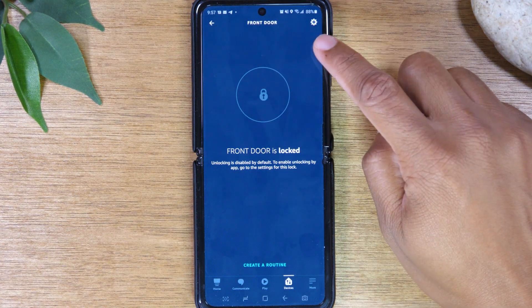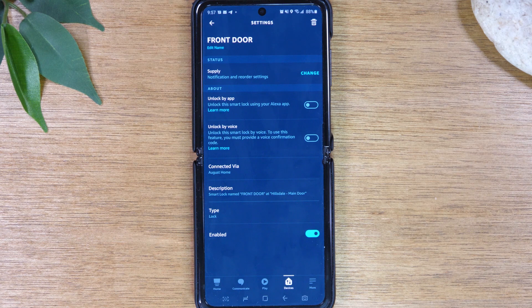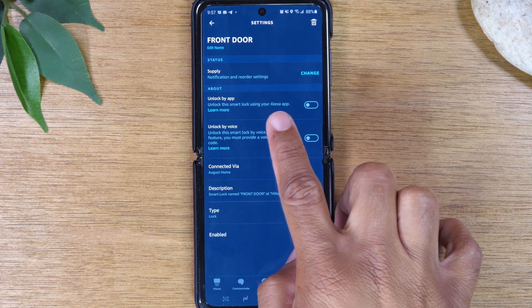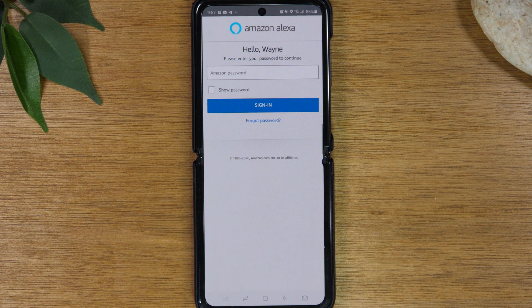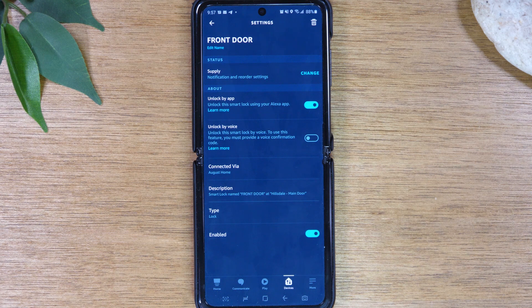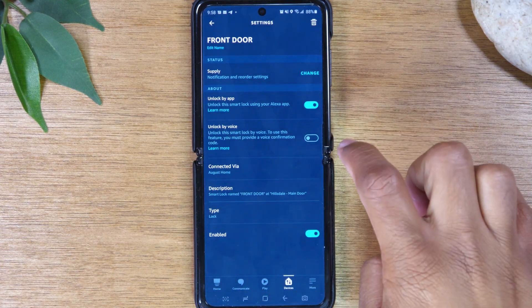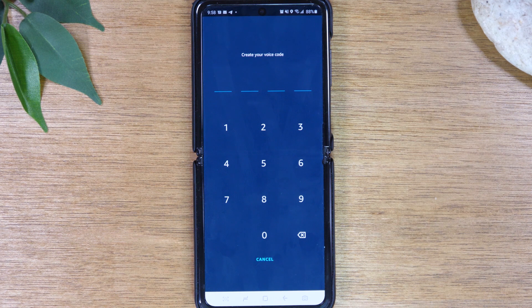If you want to enable this feature, go to the upper right corner and click on the Settings wheel. Right here it says Unlock by App — this is turned off by default, but we can turn it on. You've got two options: Unlock by App, which lets you use the Alexa app on your smartphone to do the unlocking, and Unlock by Voice. To turn on the unlock by voice feature, it asks you to sign in one more time to your Alexa app. Once you enter your Amazon password, it is enabled. You can also create a voice code to go along with it — let's set that up now.